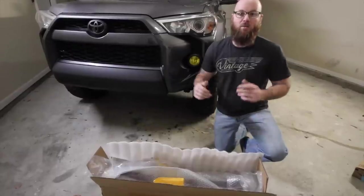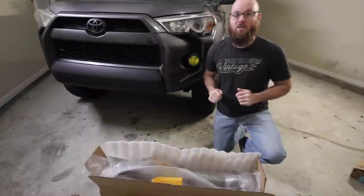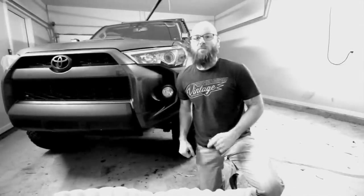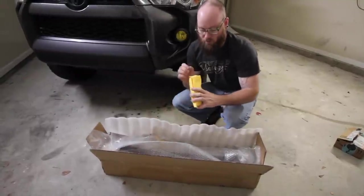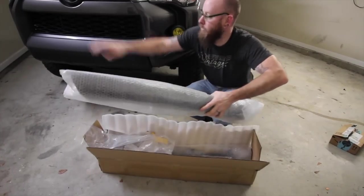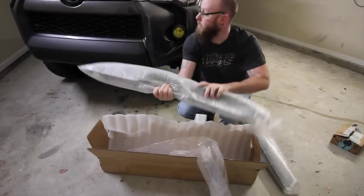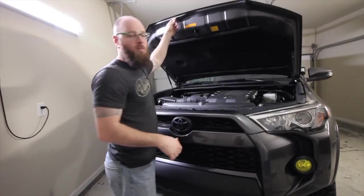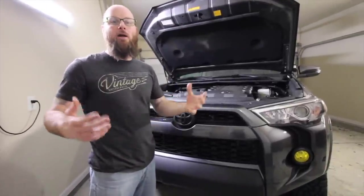We thought it was gonna be a while because it was coming from overseas in China, but we were pleasantly surprised when it showed up in just two days. And don't try to play yourself because you know you got some Chinese items on your car — looking at you, LEDs. So let's see what's in the package. Looks like we've got the Toyota letters, the grille cap for right here, and the replacement grille to replace the upper part. This was extremely cheap so this may end up being a fail, but we're gonna install it and try it anyway.